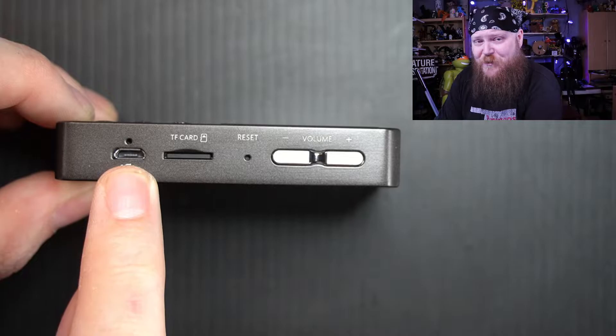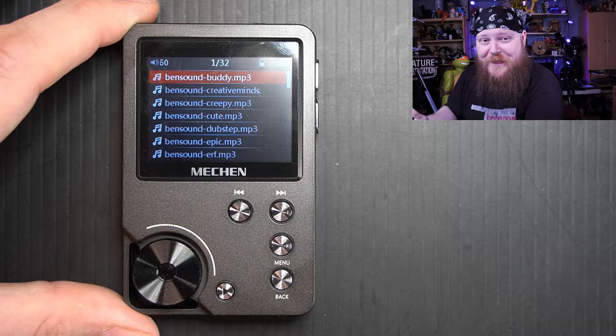I already have this set up to play shuffling, and that's just kind of how I like it. These files do not have ID3 tags in them. If you did have ID3 tags it would be able to sort them according to artists, albums, and genre.